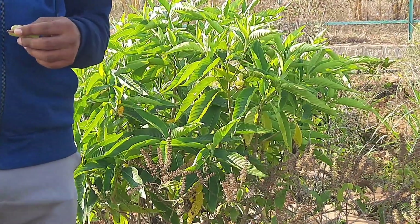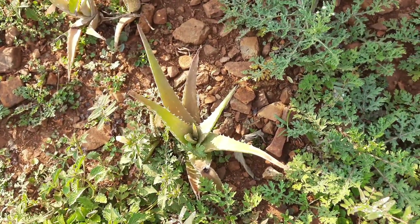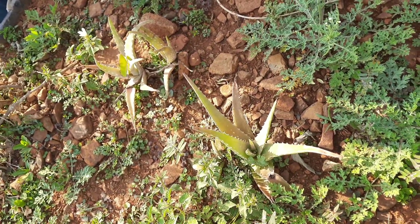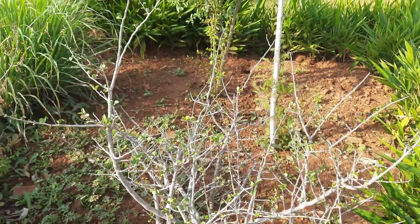This is Kumari — aloe vera. It is called Kumari because even after marriage it remains ever youthful. Now this is the Google plant, also called the Guggul plant.